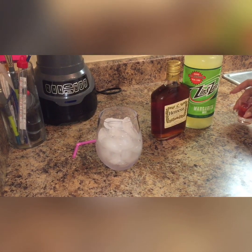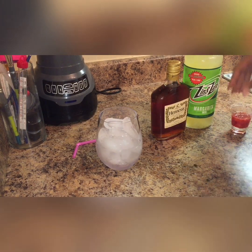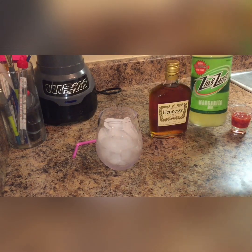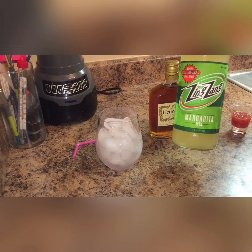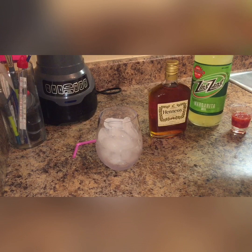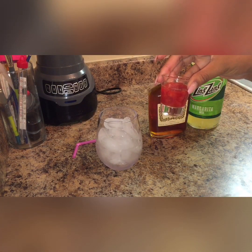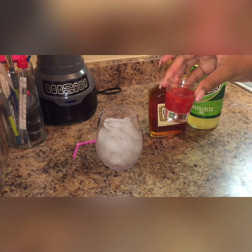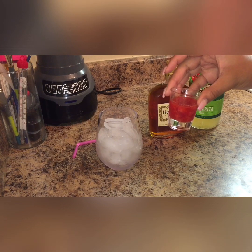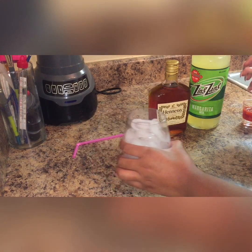Welcome back everyone. Today I'm going to do just a quick video and make a strawberry margarita. I'm going to be using Hennessy instead of tequila. I have a margarita mix I got for about $5.99 or $6.99 from the liquor store, and I've smashed together some strawberries, lime juice, and sugar until it made a little puree.